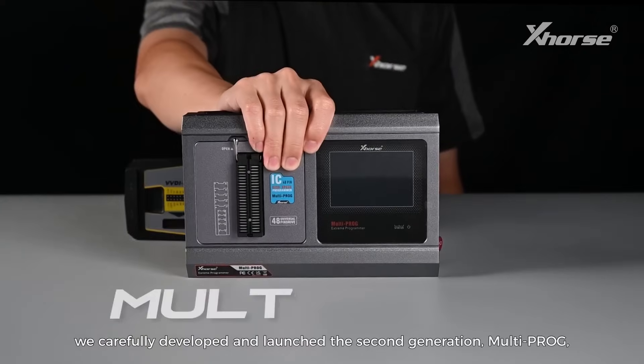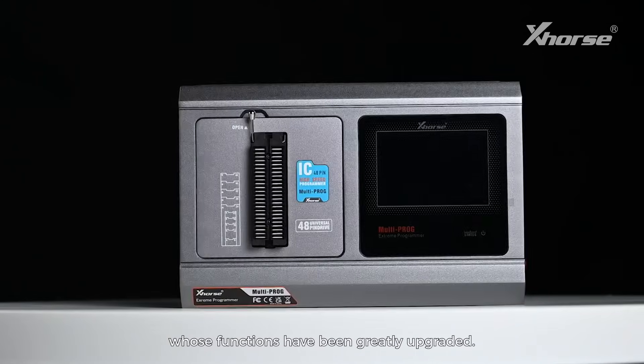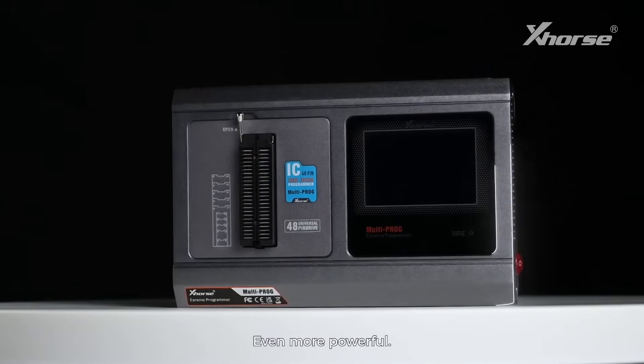We carefully developed and launched the second-generation Multiprog, whose functions have been greatly upgraded — even more powerful.